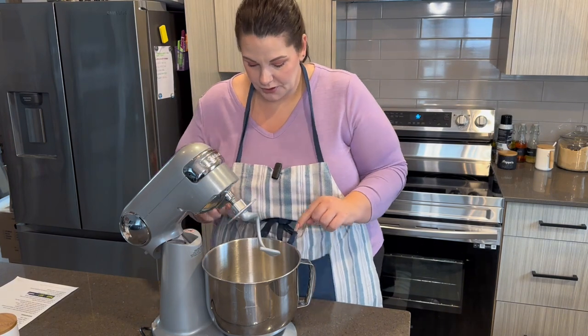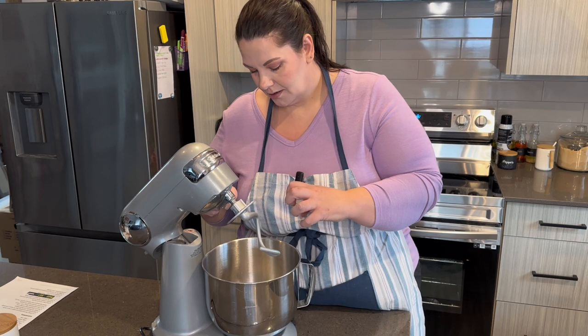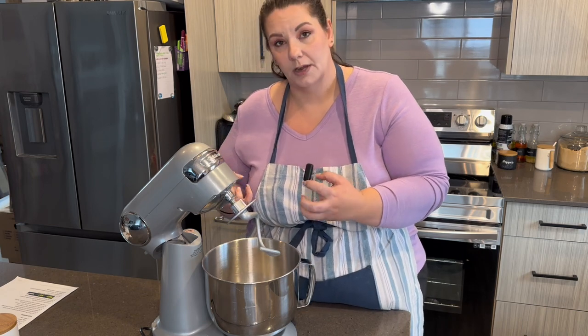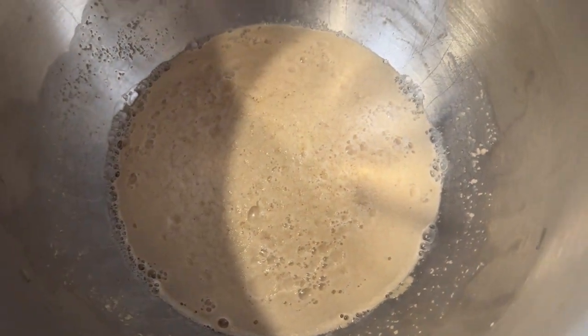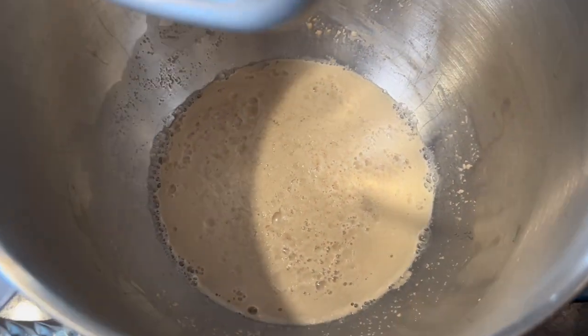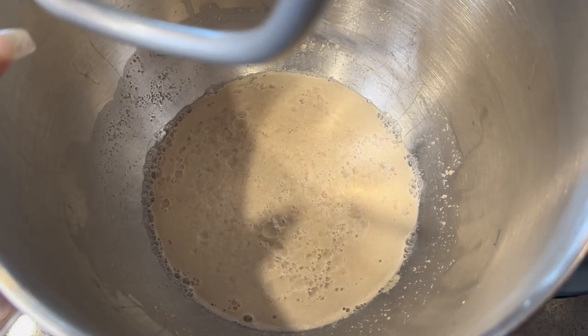So it's been about ten minutes. I'm going to show you a closer look at how this has puffed up and foamed up. This is what you want it to look like. As you can see, all the foam and all the bubbles — this is what you want it to look like when your yeast is fully activated. Now let's put the rest of the ingredients in.